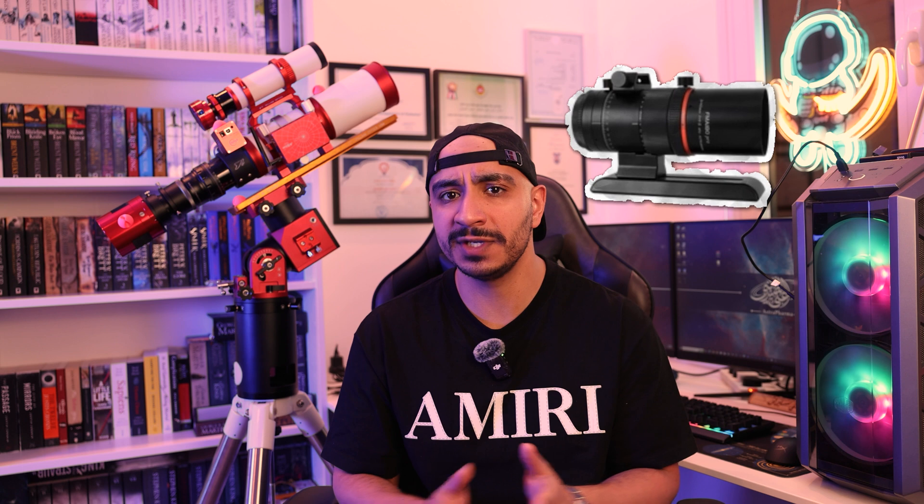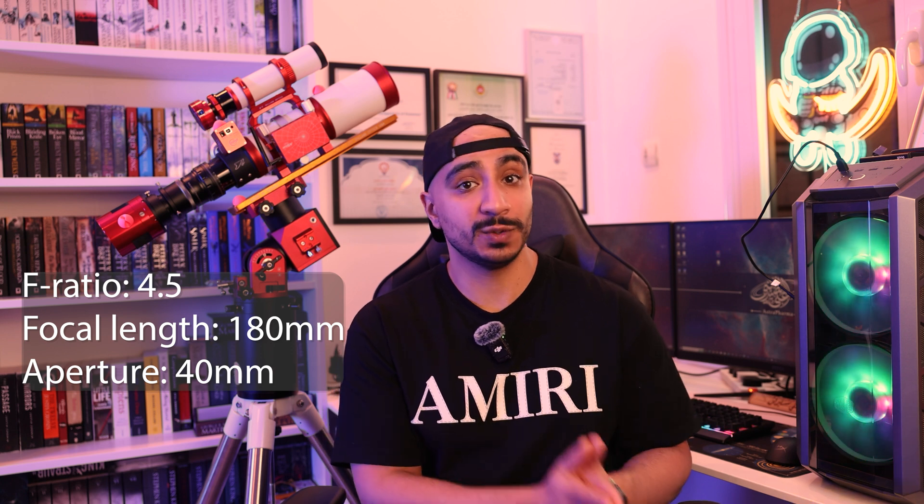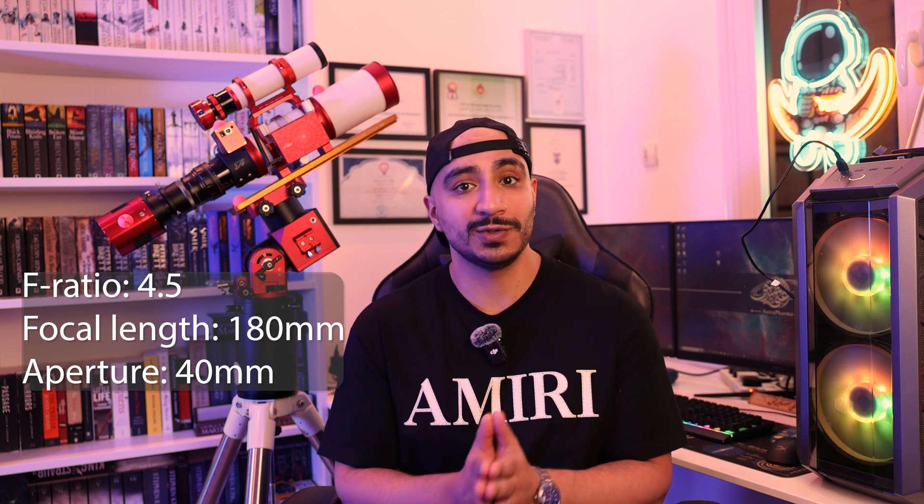We'll start with an incredible little wide-field scope, the Askar FMA 180 Pro, that you can take incredible images with and use in the future as a guide scope or even with a full-frame camera. It has an f-ratio of 4.5, so it's not a slow scope by any means. It also has 55 millimeters of back focus, which is the industry standard, so your choices of astro cameras are virtually unlimited. It also has a small saddle for a guide scope or other accessories. For $400, it's a steal.